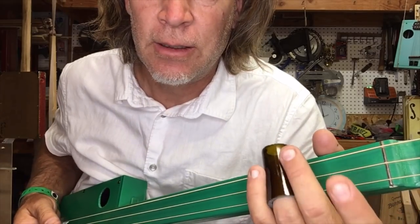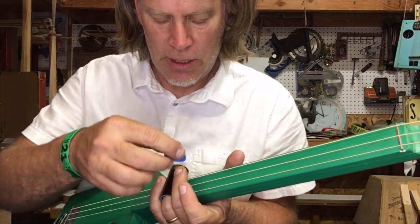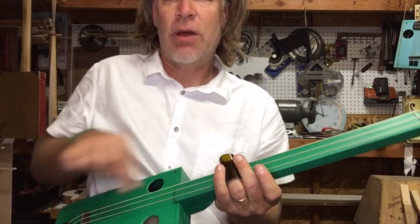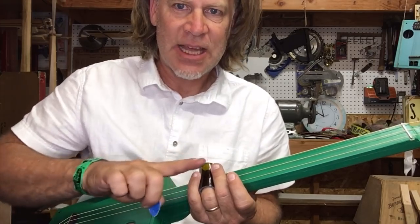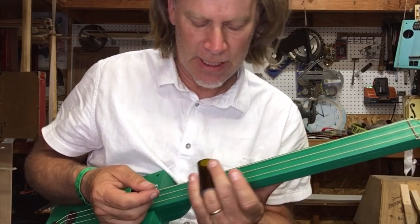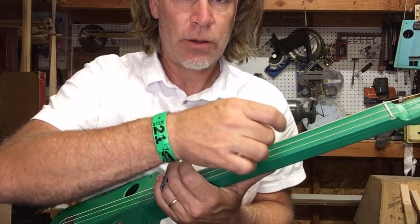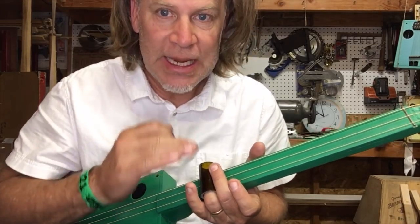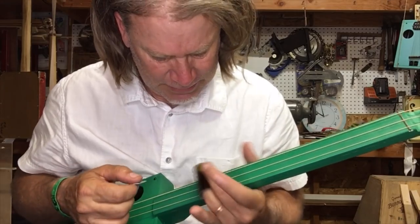Up here at the 12th fret, if I'm not muting this side, I have these strings here — and they should be the same pitch because the 12th fret is exactly the halfway point. So the strings on this side are the same notes. If I slide the slide down, these get sharper as those get lower, and the opposite is true coming up. So if I play aggressively and don't mute, you're going to hear both sides kind of fighting each other.